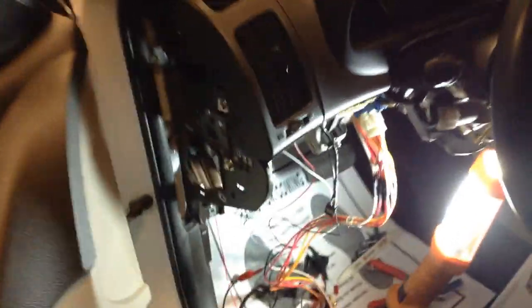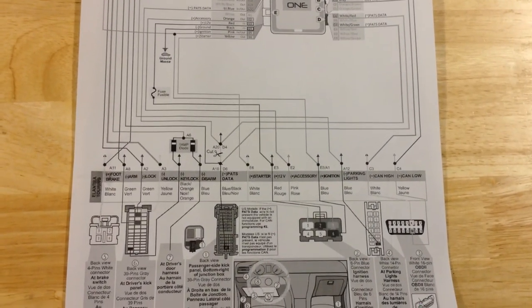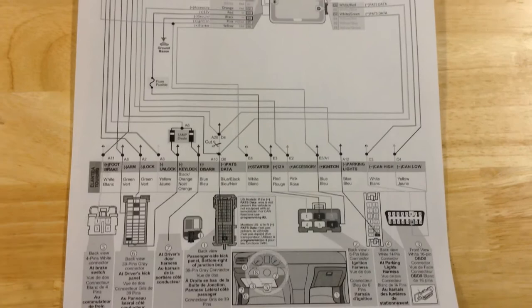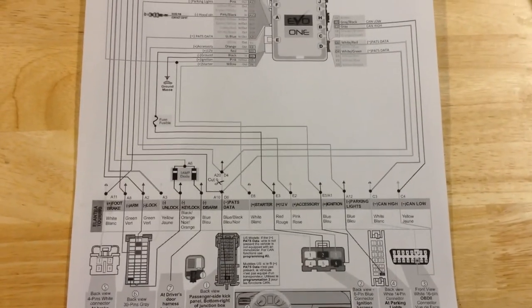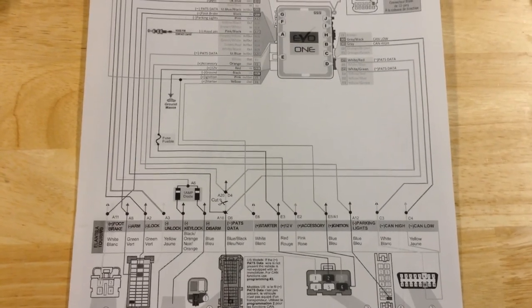If you want to turn it off early, you have to go into the vehicle and press the brake pedal. Here's a picture of the schematic if you want to do the whole job on this vehicle with an Evo 1. This is why I'm not going to support anything other than what I've come up with for this vehicle.